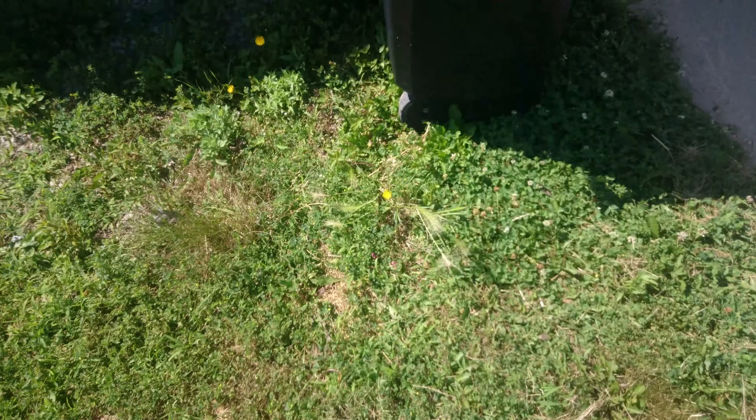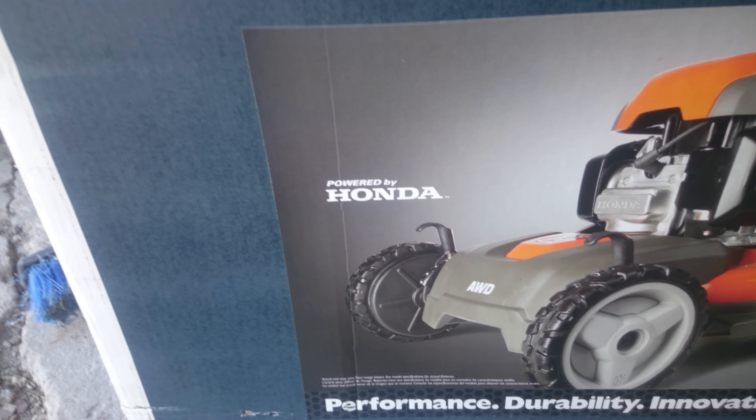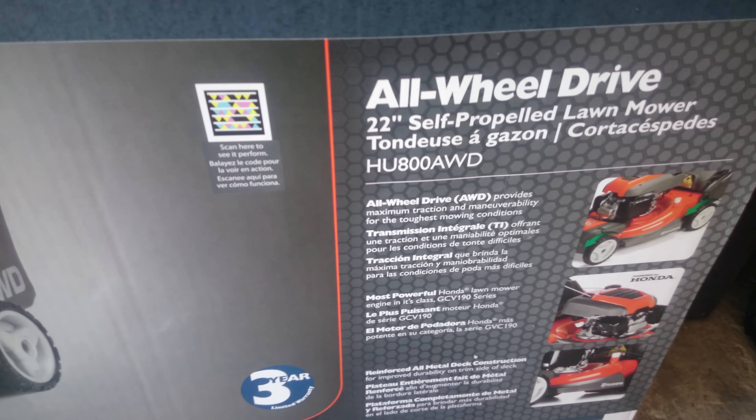Let me show you the box — right there, powered by Honda. Like I said, this is the HU800 all-wheel drive, 22 inch.